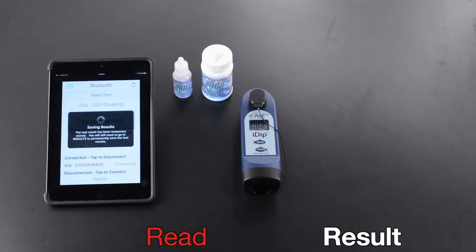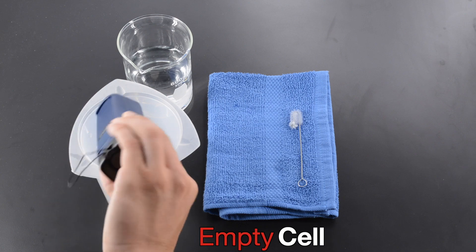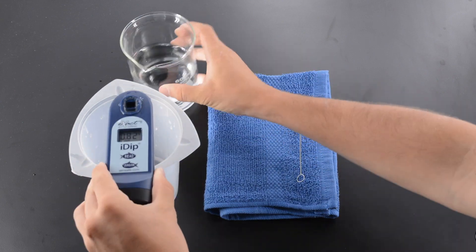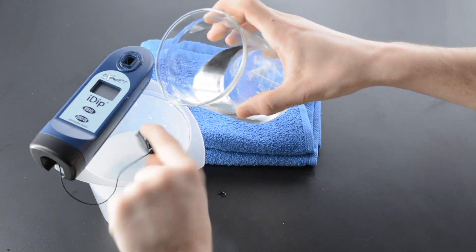Read Result. Empty Cell. Clean Cell with Brush. Rinse Cell 3 times. Rinse Cap 3 times.